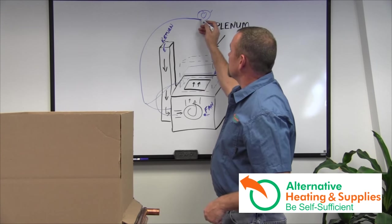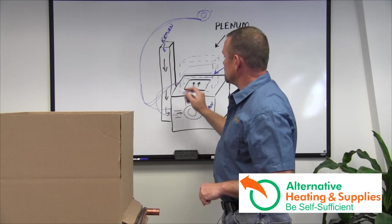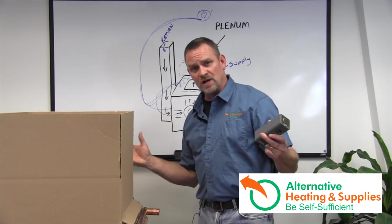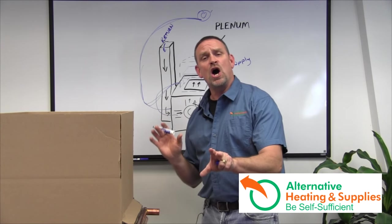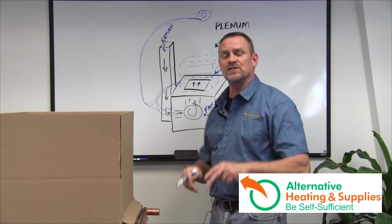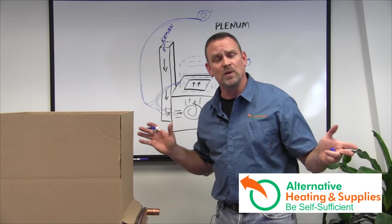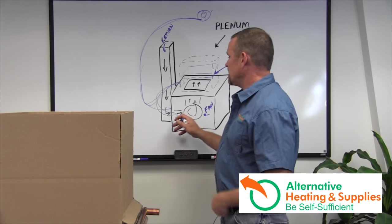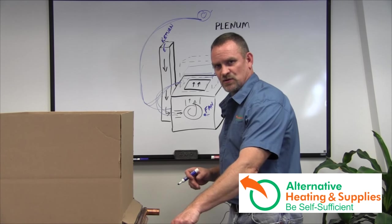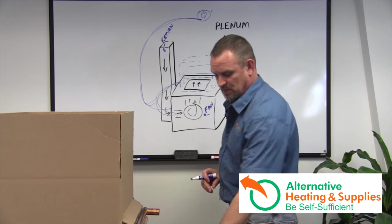Now, if the thermostat calls for heat and you're on vacation, the signal goes to the Aquastat and asks: is the water in this line hot or not? If the fire's out outside, it's going to say no. So it goes back to the hot air furnace and says: fire the furnace, turn on the fan, turn on the oil jet, and run normally. It's completely seamless — if you don't have heat in your outdoor wood furnace, your furnace reacts and works normally with just a simple Aquastat.